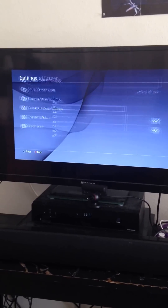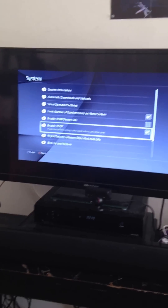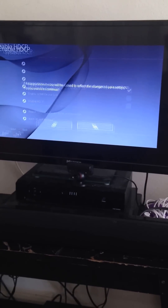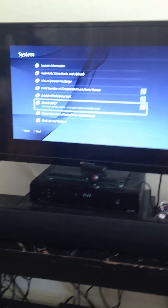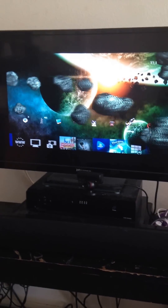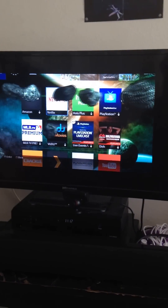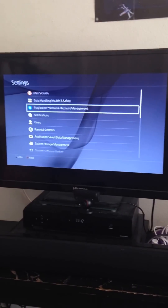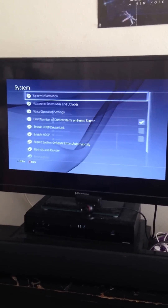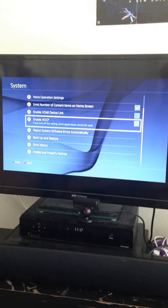If you don't know whether your adapter is HDCP compliant, go down to System. The only thing you need to change is Enable HDCP — uncheck it. Be aware: if you disable HDCP, you can't use apps like Netflix or Plex Media Server. I'll demonstrate — Netflix won't work with HDCP disabled. Since my monitor supports it, I'm going to go back and re-enable HDCP so I can run Netflix.